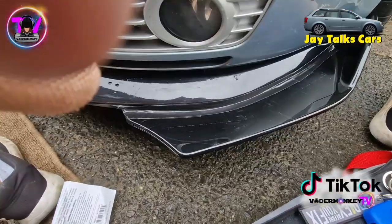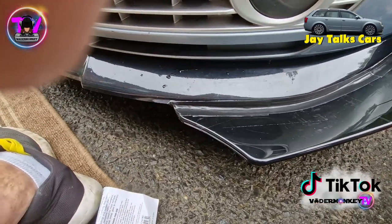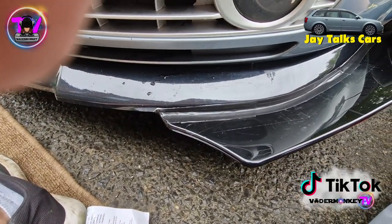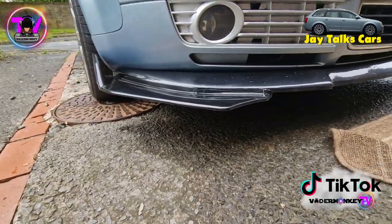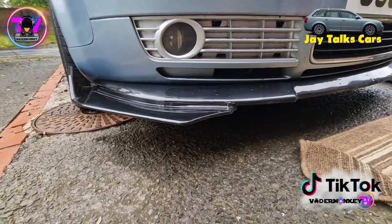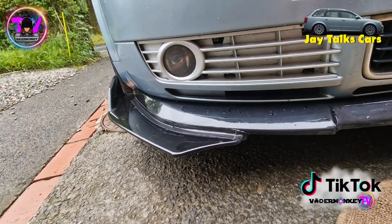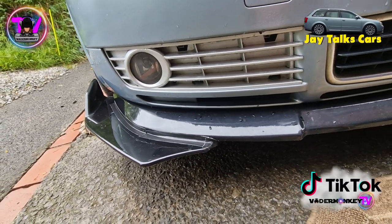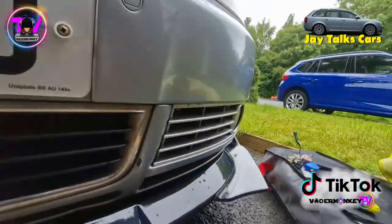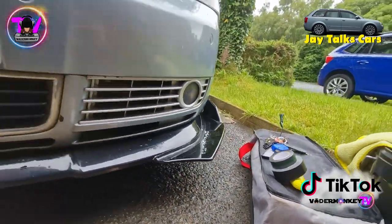I've had to do a bit of finesse work just to really stop any air from getting through and ripping it apart. A bit of finesse done on it to hopefully keep that air pretty much stuck and slim where it needs to be, and the same done on the other side.